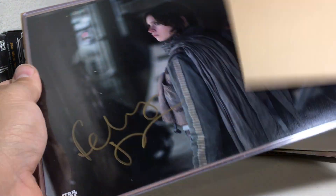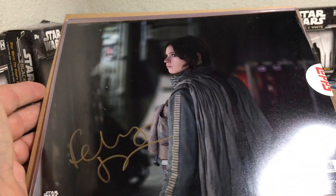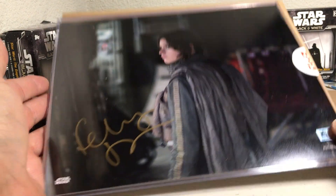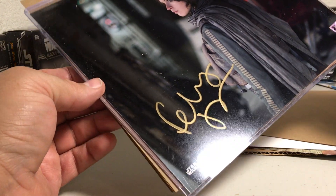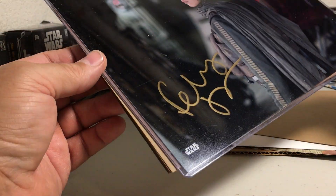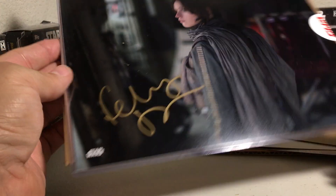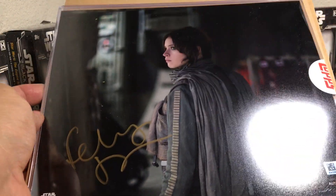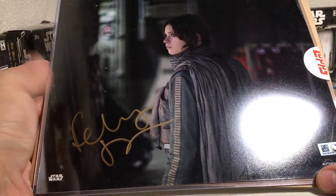And then here's our photo. Oh nice, very cool — Felicity Jones as Jyn Erso. Very nice gold ink auto on there. Kind of hard to see it on camera but it shows up really good in hand. So that is really cool, it's a nice picture of Jyn Erso. There's the back.